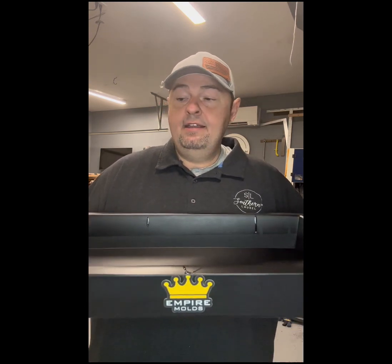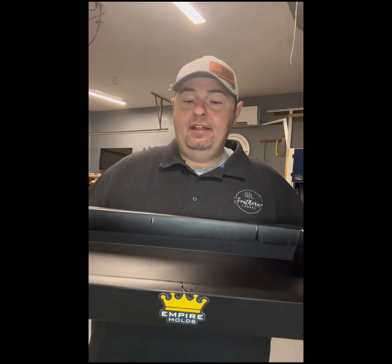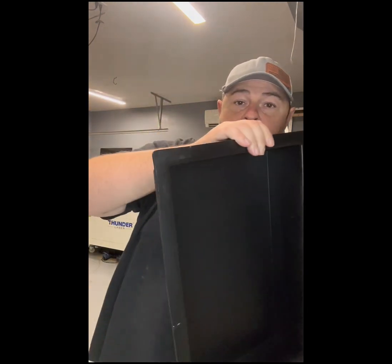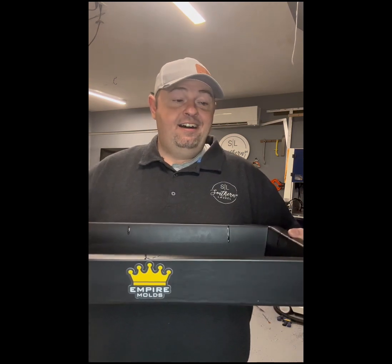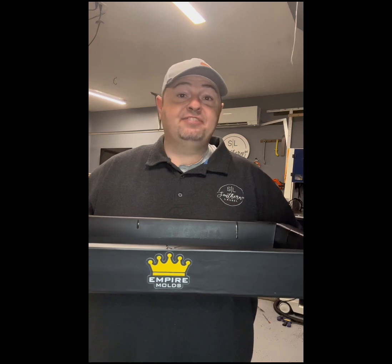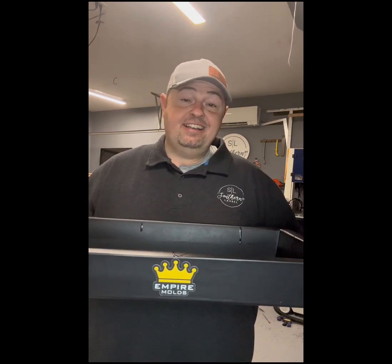I reached out to Jeff Mack Designs and said, 'Hey, what do you have that is rugged, that I can reuse over and over again — maybe possibly get 100 pours out of one?' They recommended this mold right here. This is their black mold series — it's a form mold. I am super impressed. They told me it would be easy to demold because I'm batching these out, and it literally took me less than five seconds to demold.